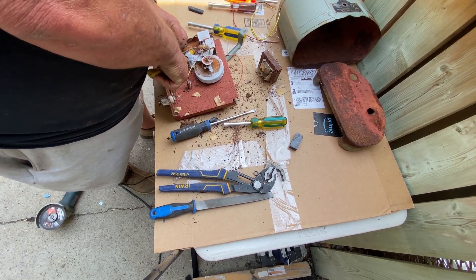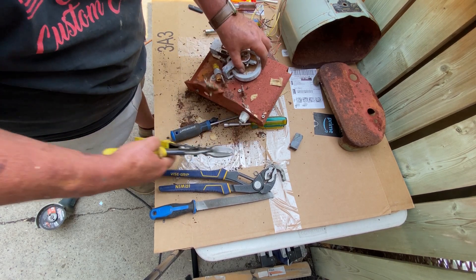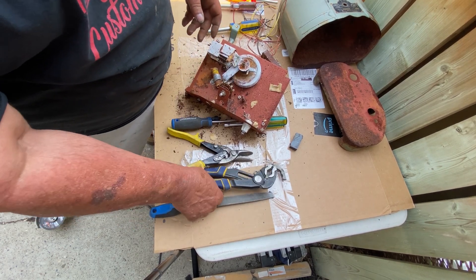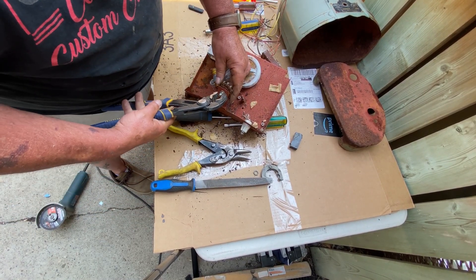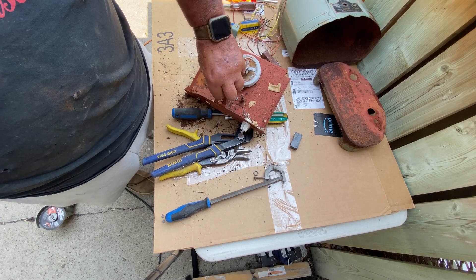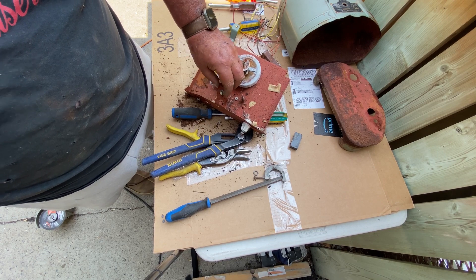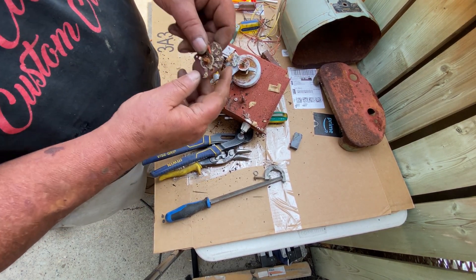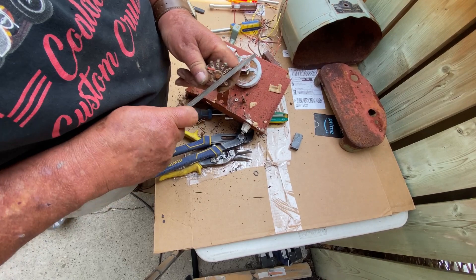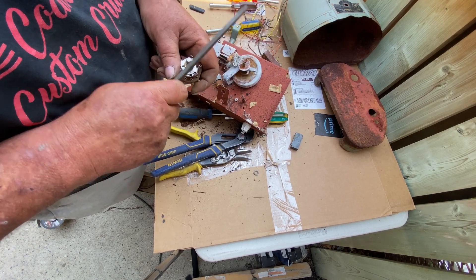I cut the rest of the wires off. The rest of it was all magnetic except for one part which we're coming up to. Now this is what controlled the amount of current that goes through the fence, so I'm just undoing the bolt. And here I'm showing you all the brass pieces that are in here.